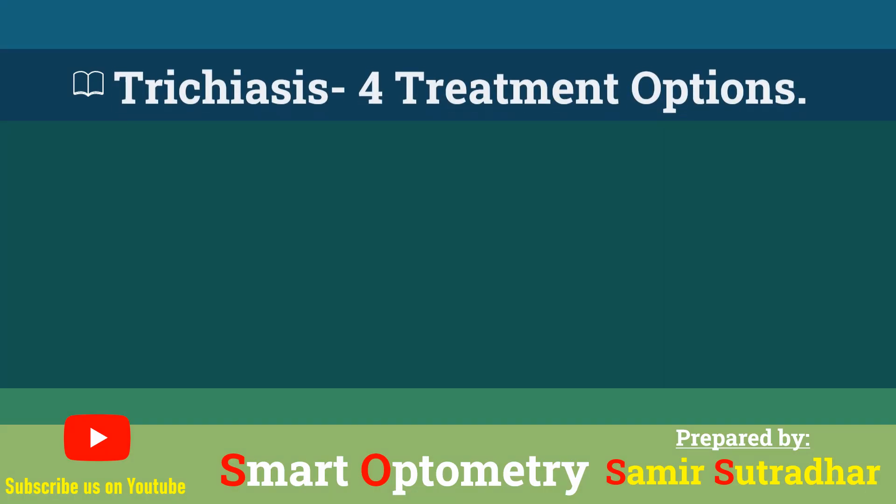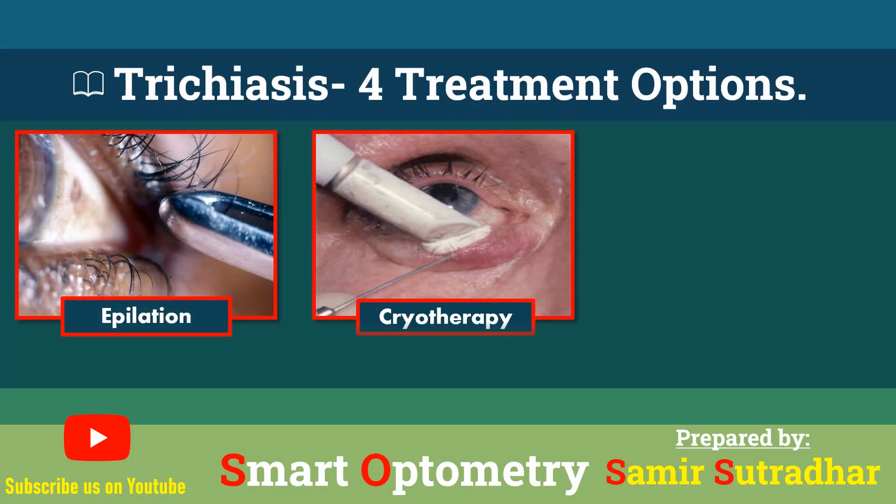In this video, we will discuss four treatment options for trichiasis.